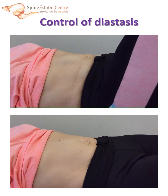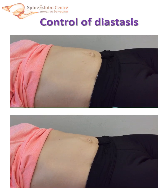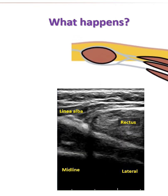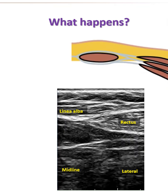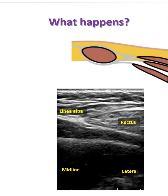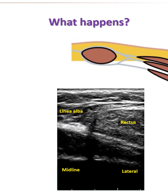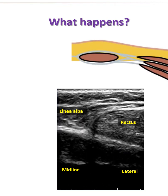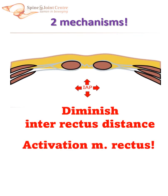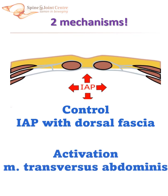But diastasis can be controlled, as this patient shows. Adequate contraction of abdominal muscles may prevent bulging when intra-abdominal pressure increases, but how does she do it? The animation shows what happens in this single-sided ultrasound recording. When rectus abdominis contracts, the intra-abdominal pressure increases, causing the linea alba to be pushed outward. Then, contracting the deep abdominal muscle pulls the firm dorsal fascia laterally, causing the linea alba to move inward. In this action, the fascia kind of slides around the rectus muscle. There are two mechanisms interacting with each other: rectus contraction controls intra-rectus distance, and transverse abdominis contraction pulls the dorsal fascia laterally, thus preventing bulging of the linea alba.